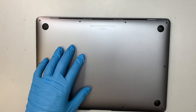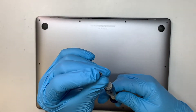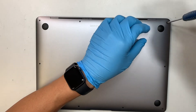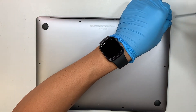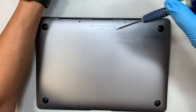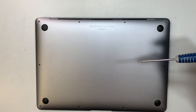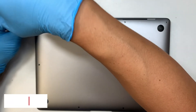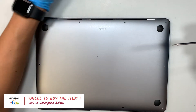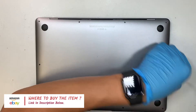The first thing you need is a Pentalo P5 screwdriver — it's a little five-point tool that allows you to remove the back cover. Let's go ahead and remove all the screws. If you're not sure where to buy the tools and the replacement parts, check the link down below. I'll list them and it will direct you to either Amazon or eBay where you can find the replacement screen as well as the tools for this repair.